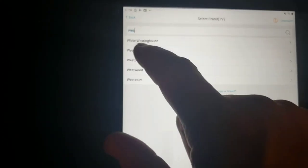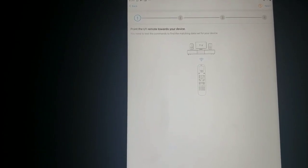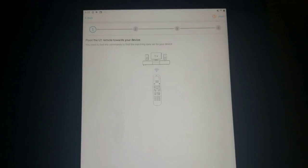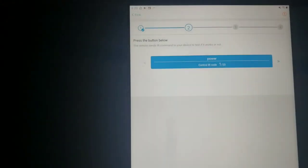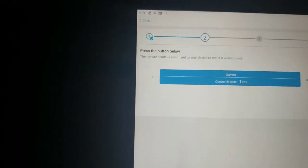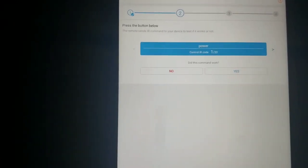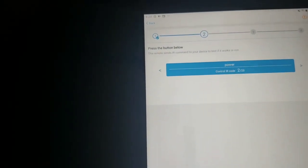I click Westinghouse and it tells me to point the remote towards the TV to test the commands and find the matching database. So I point the U1 remote at the TV, hit next, and it says 'point towards the device.' It tells me to press power to test the IR — I press power and nothing happened, so I select 'no' and it moves to the next code.